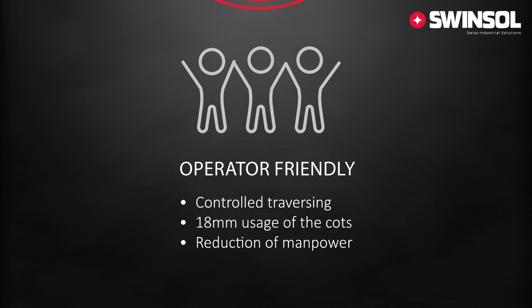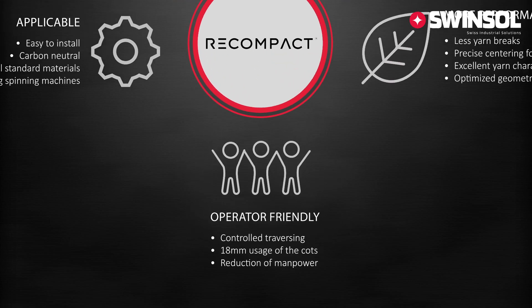Lastly, the unit is operator-friendly. It uses either manual or fully automated controlled traversing. The roving runs through a three-channel compactor and uses 18 millimeters of the cot's width. With fewer tasks, less manpower is needed to operate the unit in your mill.